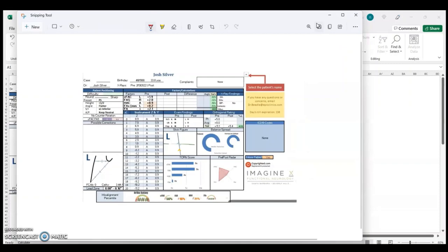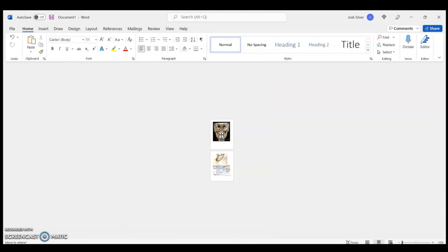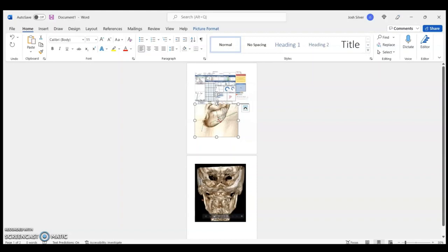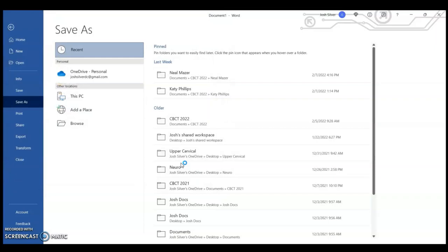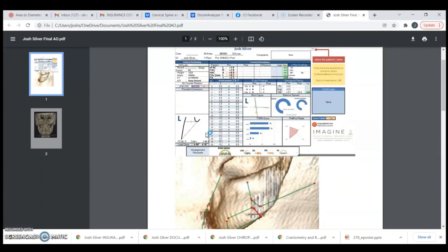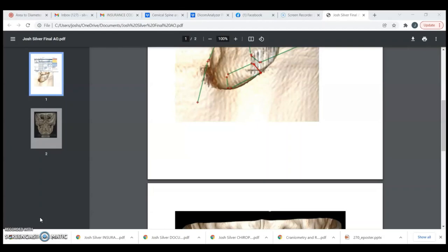I save the listing as 'Josh Silver vectors,' then open Word to drop in the TP image, the posterior image, and the listing card, and save as 'Josh Silver final AO' as a PDF. The complete listing card shows the TP location, all the math I need, and a nice posterior view so I can double-check the contralateral pattern. That's basically how I do it — looks like it took about 30 minutes. Practice makes perfect.